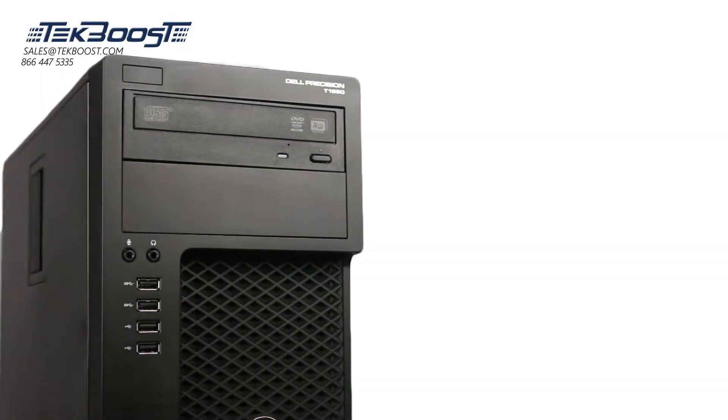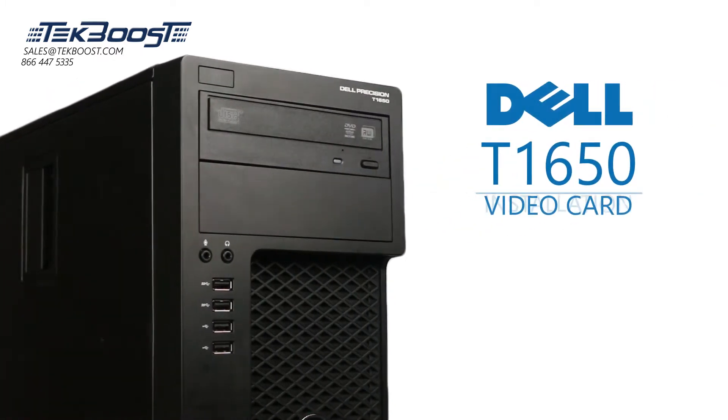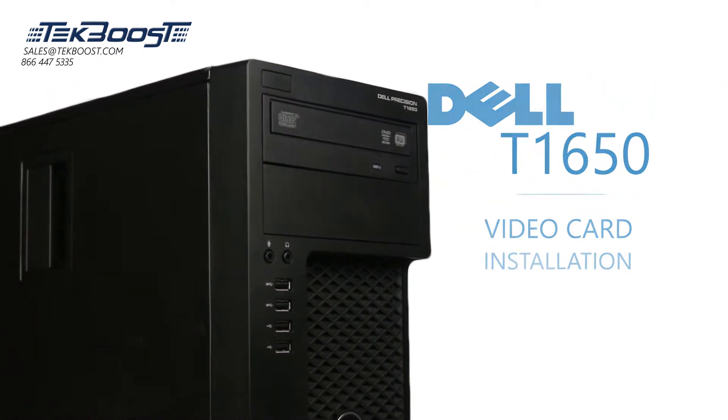Hello and welcome to TechBoost TV. Today, I'm going to show you how to install a video card into the Dell T1650 workstation.